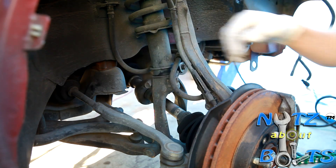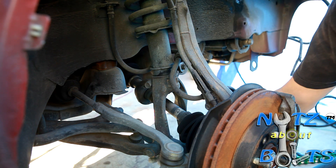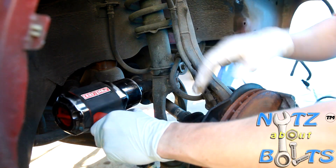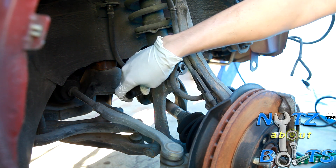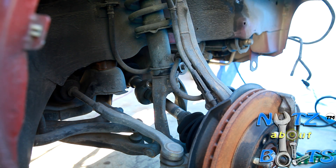Since it's the only bolt on this side — actually there's a nut and bolt on the bottom — let's go ahead and take out this 14 millimeter. That's connecting the fork to the shock up above.